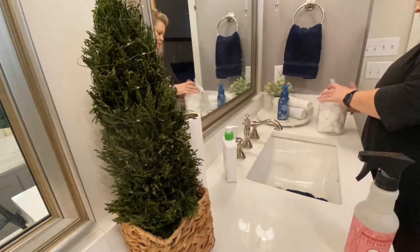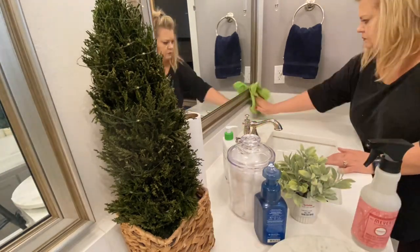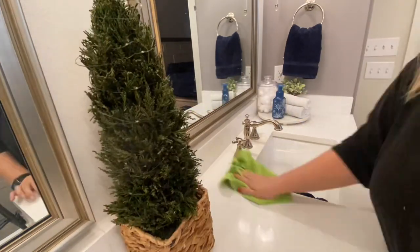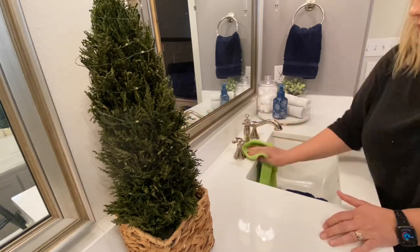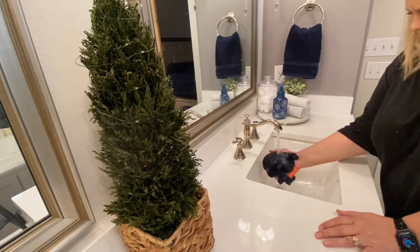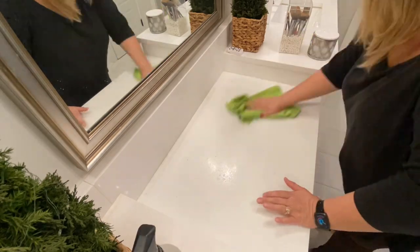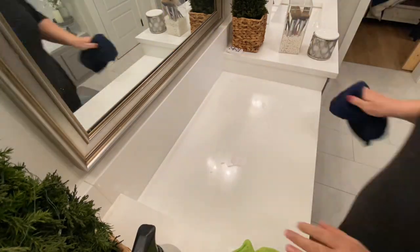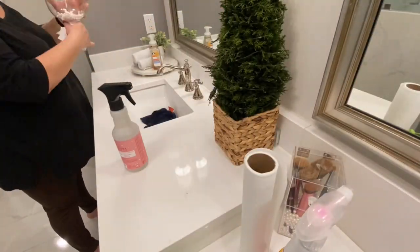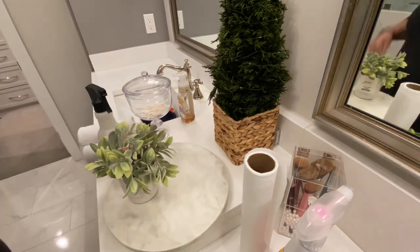In addition to using the Pink Stuff bathroom cleaner, I'm also using my Mrs. Myers Peppermint all-purpose cleaner — just trying to use it up instead of putting it back in the cabinet. Let me know in the comments below if you have used the Pink Stuff bathroom foam. I'm not sure if I like the smell of it; I can't figure out what it smells like. Does all of the Pink Stuff products smell the same way?